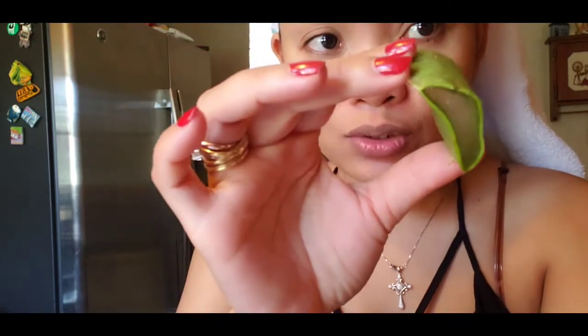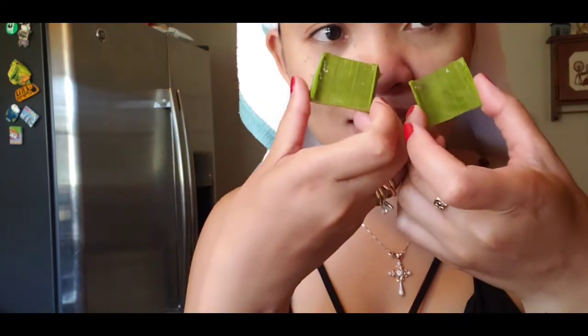Just cut a small piece, because you're only applying it on your face, so of course it doesn't need to be too big. Then, slice it open in the middle. Be careful, because sometimes you can't avoid accidentally cutting your hand. So, I already cut it, guys. There it is.